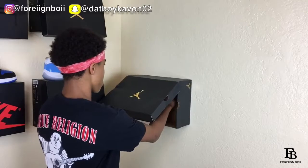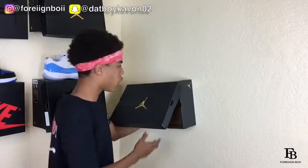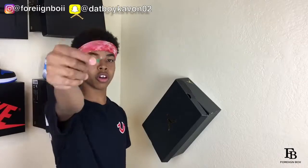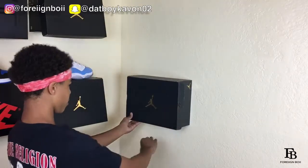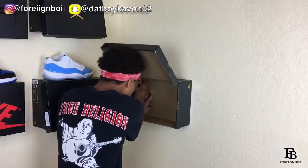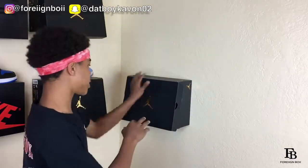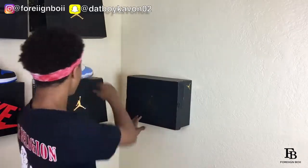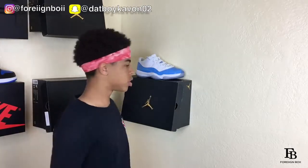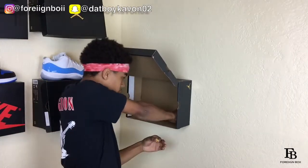There are already holes in the box so I know where to place it. Grab your first tack, hold the box straight, and put it in the top right corner. As soon as that one is in, grab your second thumbtack quickly so the box doesn't droop, make it straight again, and put it in the top left corner. That's just the top ones — I'll put ones in the bottom too for extra sturdiness. Put a pair of shoes on top and it sits up nice.